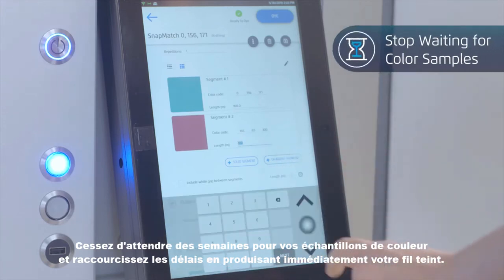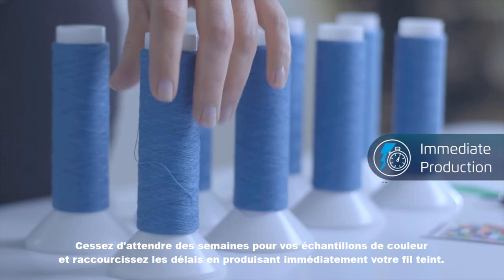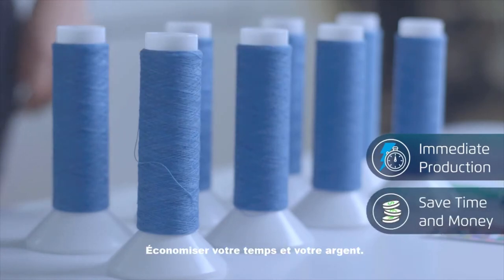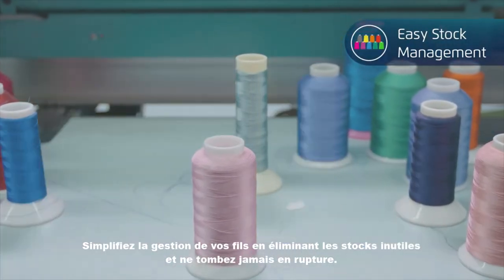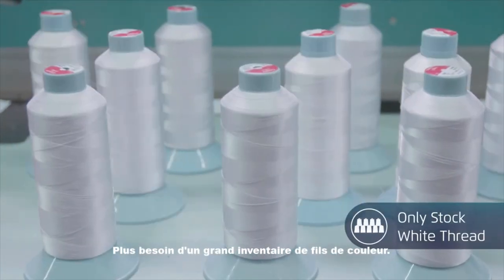Stop waiting weeks for your color samples and shorten lead times by obtaining your dyed thread immediately, saving you time and money. Simplify your stock management by eliminating dead stock and never running out of stock. No more need for a large inventory of colored thread.